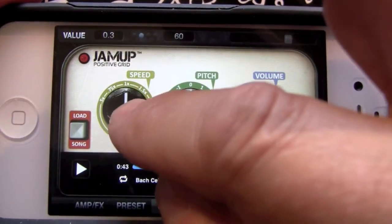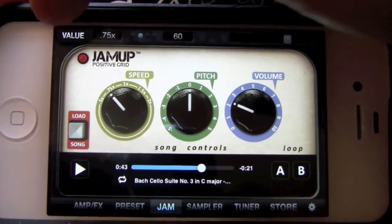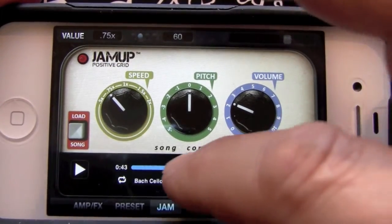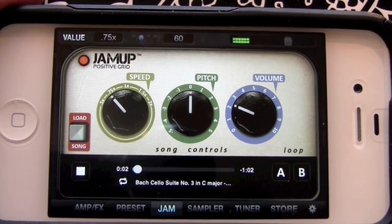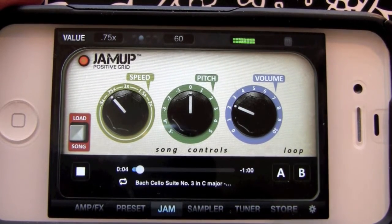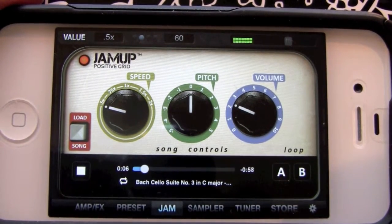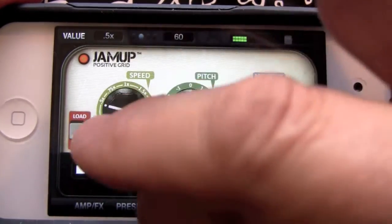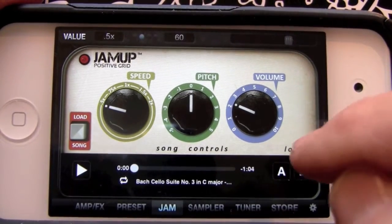Over here we have our speed control. We'll switch that to 75 — you can see the value up here has changed to 0.75, that'll be three-quarter speed. Start that over, bring it to 50 percent right there.